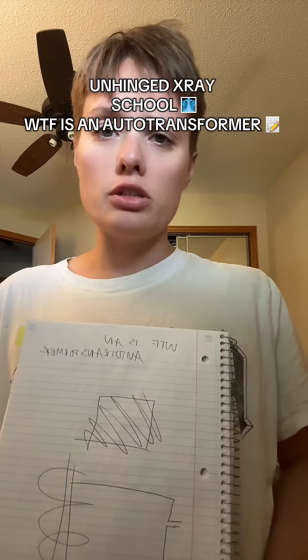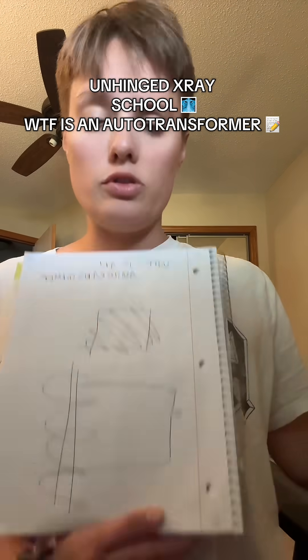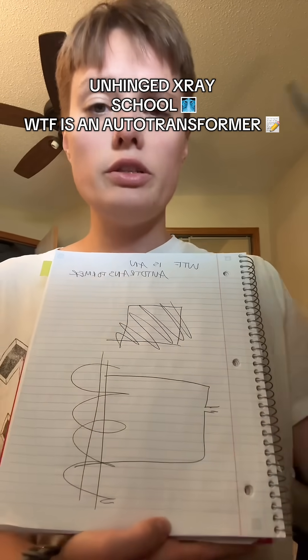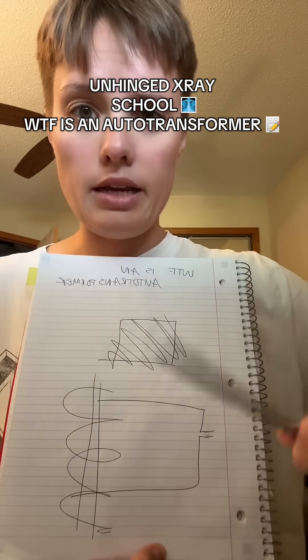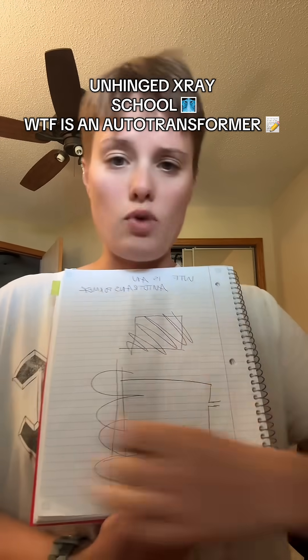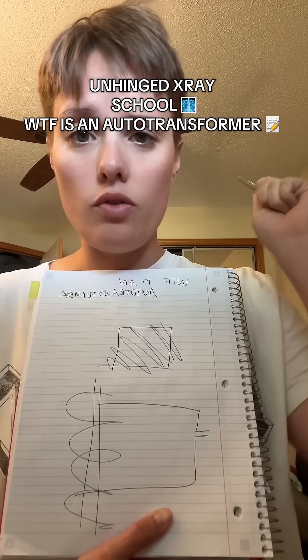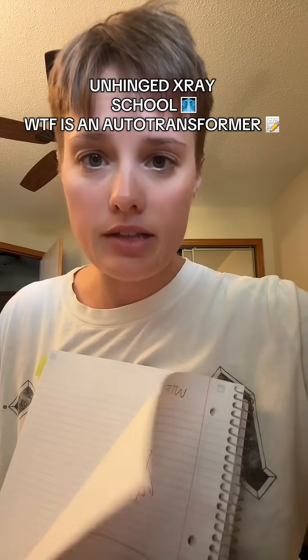Do you ever wonder how the X-ray machine just doesn't explode from all the electricity that we shove into it? Let me introduce you to the auto-transformer. What you need to know about the auto-transformer is this is one winding — one winding. Get that in your skull. Just one copper winding wrapped around its iron core, like it's trying to hold that whole thing together.